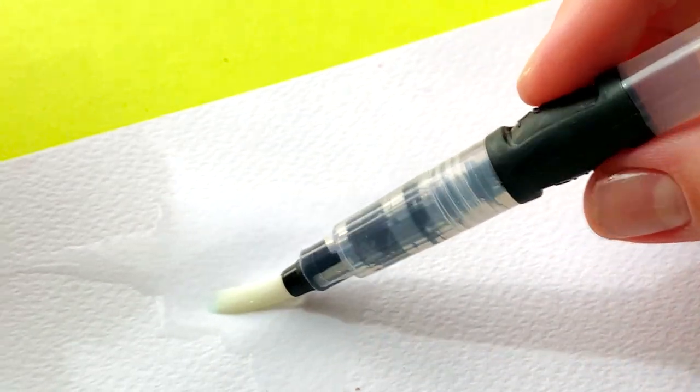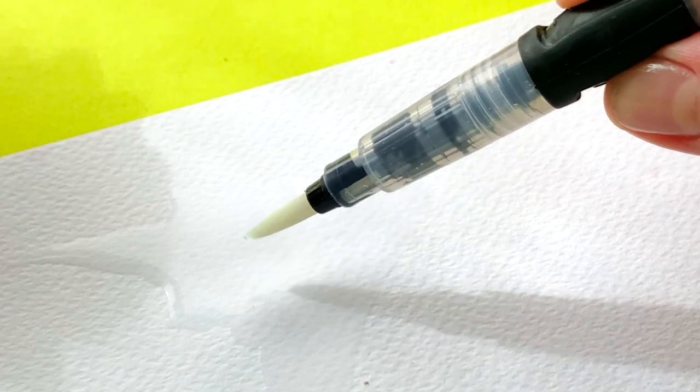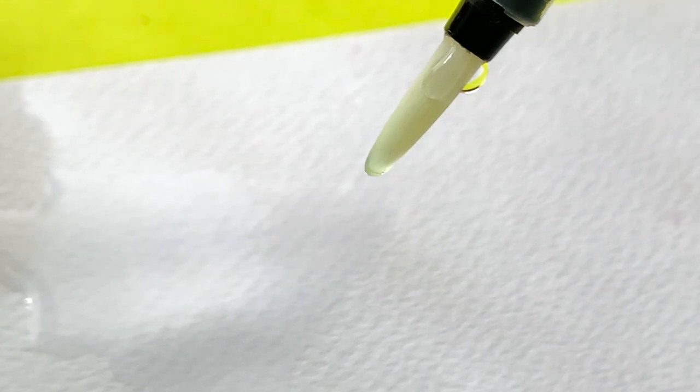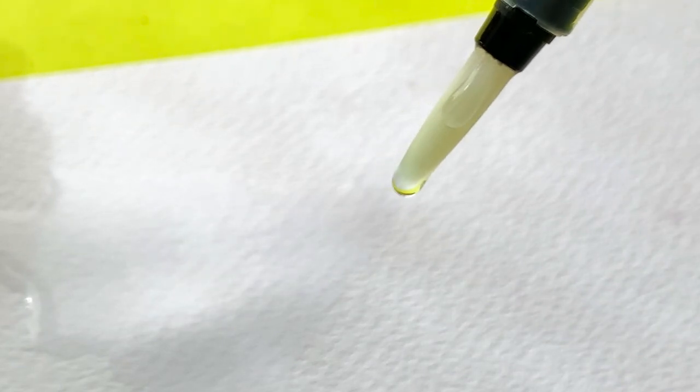The water will drip off the brush onto your paper. To avoid puddles of water on your paper, move the brush as you squeeze the reservoir. Don't worry — it might feel odd at first, but it takes some practice.